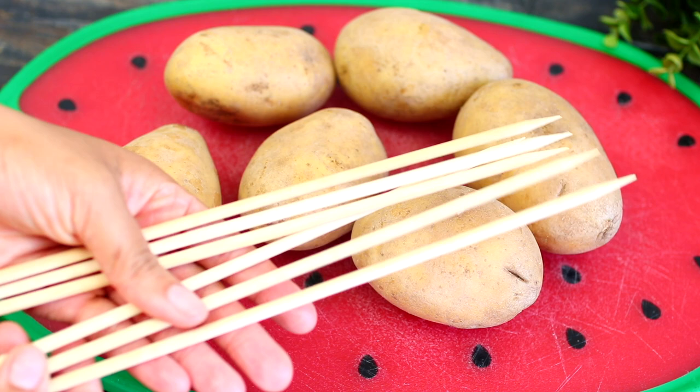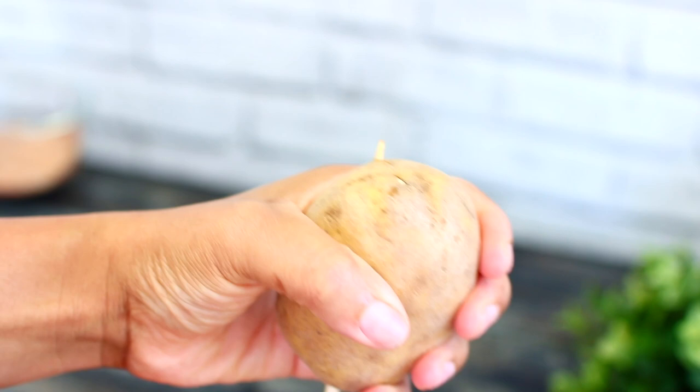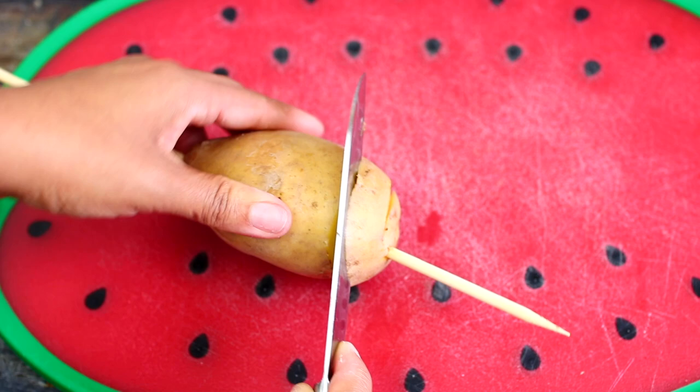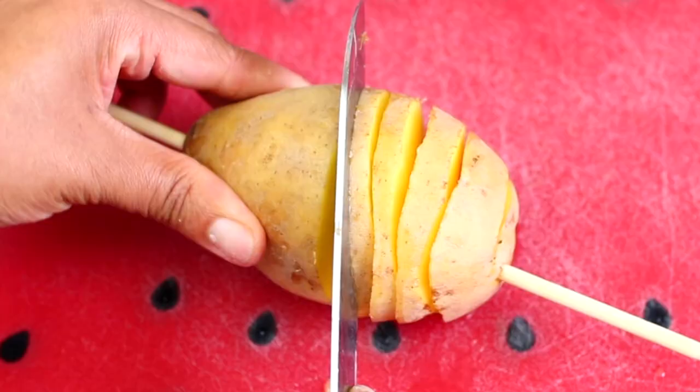To start making tornado potatoes you're going to need some gold potatoes and some skewers. First, you're going to insert a skewer through a potato. Once the skewer comes through the other end, repeat the process with the rest of your potatoes. Next, place a skewered potato onto a cutting board and use a sharp knife to cut spiral slices through the potato. Make sure your knife is slightly angled as you're cutting, then roll the skewered potato towards the knife.